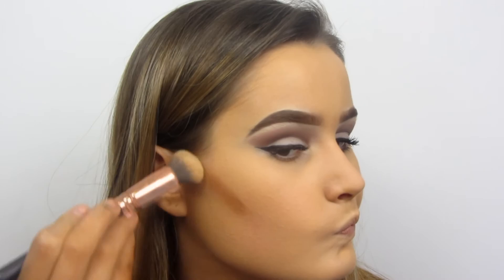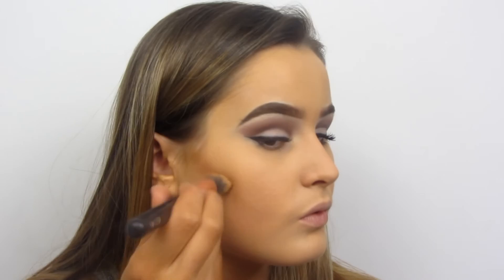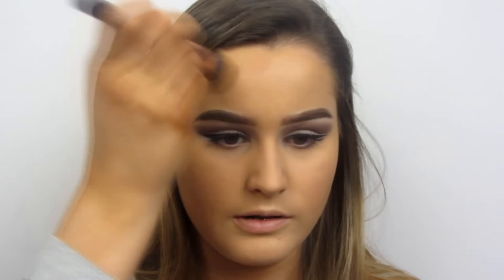Then I'm going to take the Too Faced Cocoa Contour and contour my cheeks with dark cocoa. This is kind of an orange-toned bronzer, but oh well. I'm just blending it upwards because you don't want to blend it down — obviously you don't want bronzer down there. I'll blend it out more as well. Let me know if you prefer talking tutorials or just music, because I always do music but I can do talky ones if you want, even though I'm not that good at speaking.